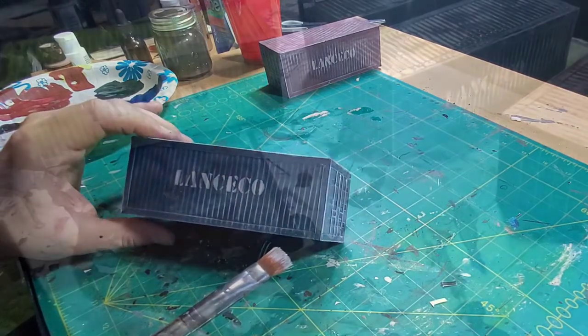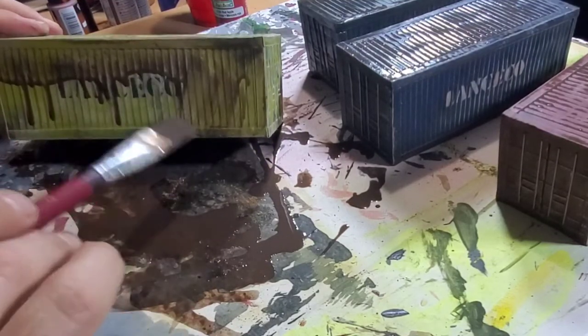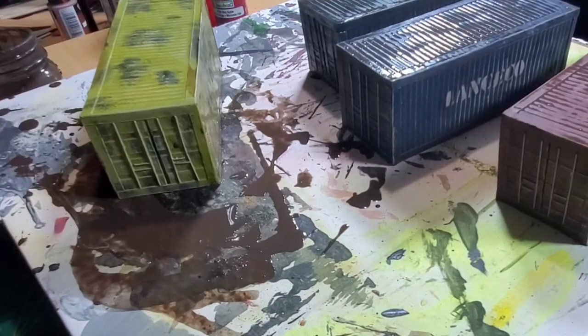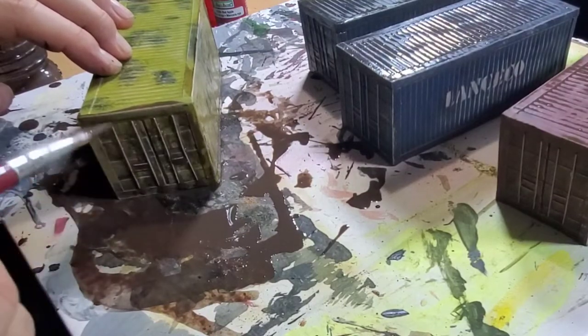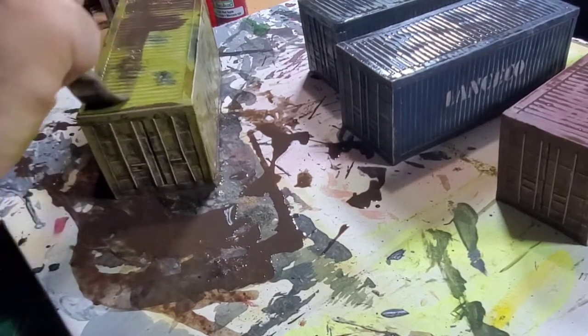Then we moved on to the dirty brown wash, and this is where it all starts to come together. All this was just ugly-looking — perfect the way I wanted it — streaky, brown, and yucky. That was awesome; I was really happy when I got the brown wash going.